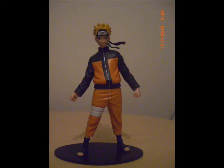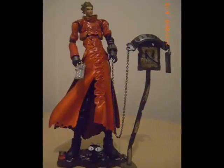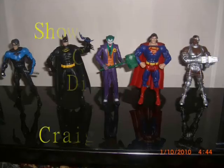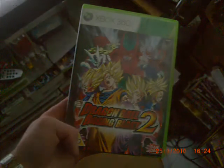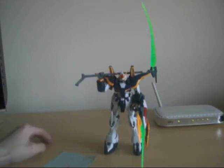QTimeyMadeFigures TV presents... Hey guys, this is Craig from QTimeyMadeFigures TV.